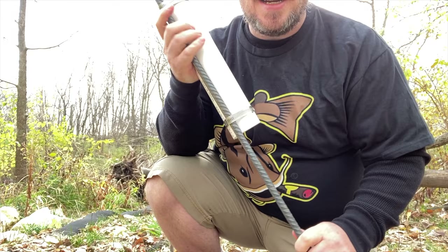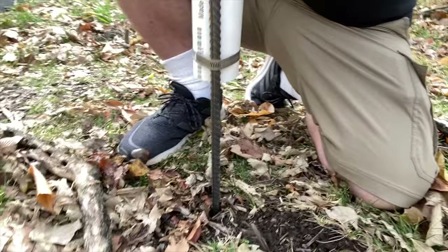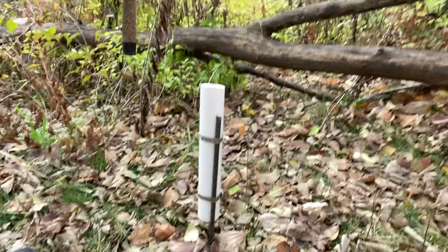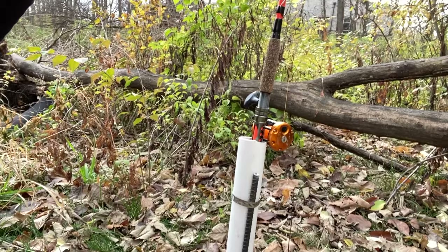All you gotta do to use it — put it in the ground, push it in, set your rod in there, you're good to go. Cast your line out, set your pole in there. There you go guys — how to make a do-it-yourself bank pole holder for some good catfishing. Stay safe out there, y'all, see you next time.